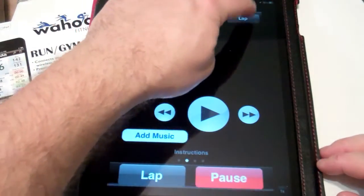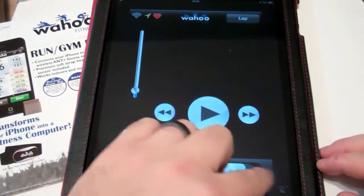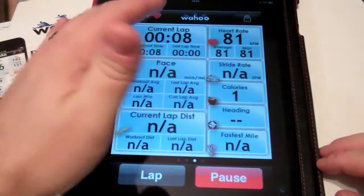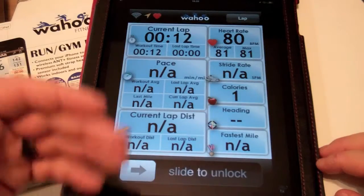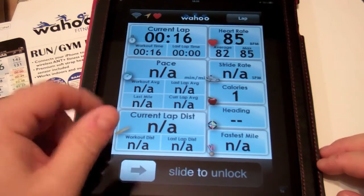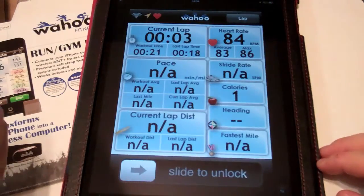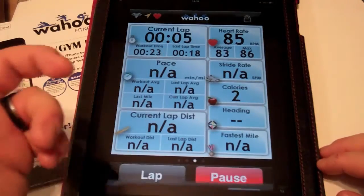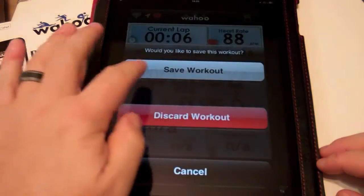From here, you can lock your screen to keep the display active — so if you have this on your treadmill or bike and want to keep an eye on your data, you can leave the display on. Whenever you want to mark a lap, you can hit Lap to start a new lap. But other than that, that is pretty much it to get started.